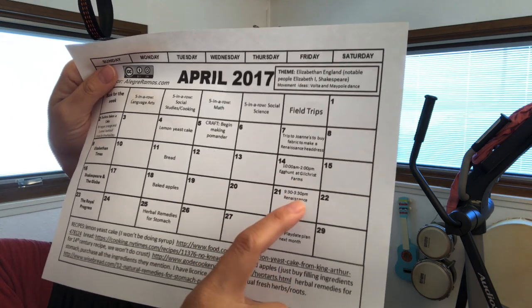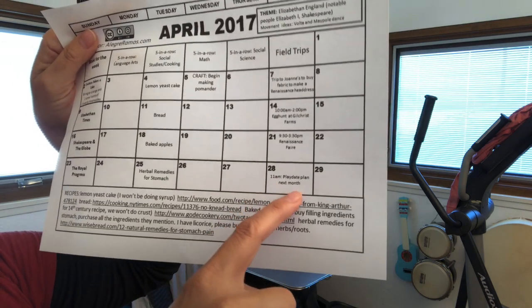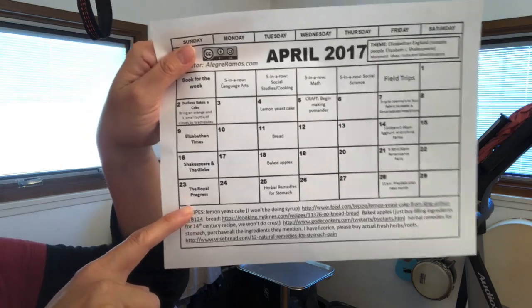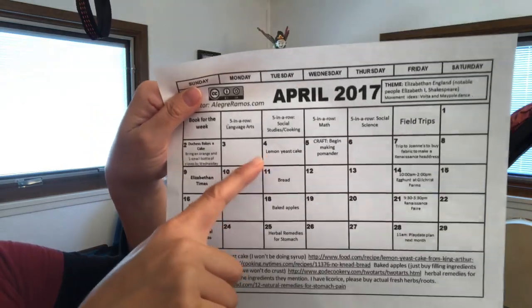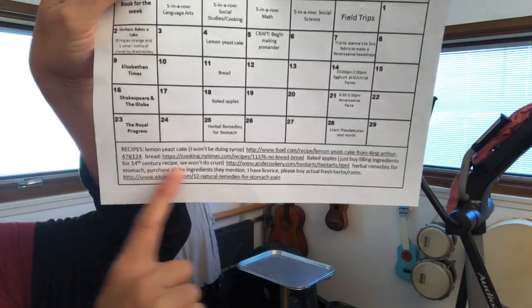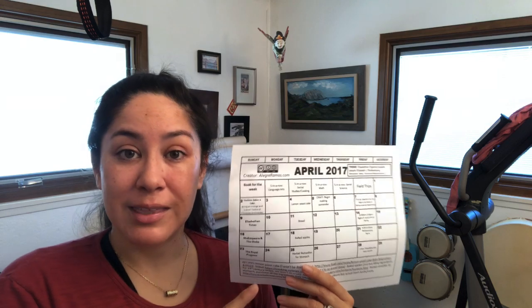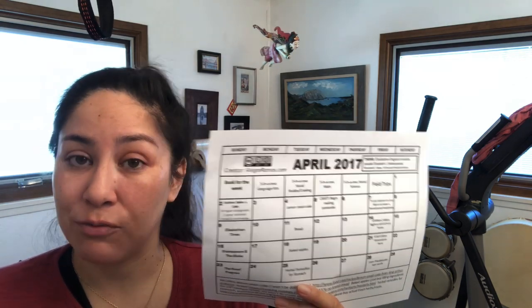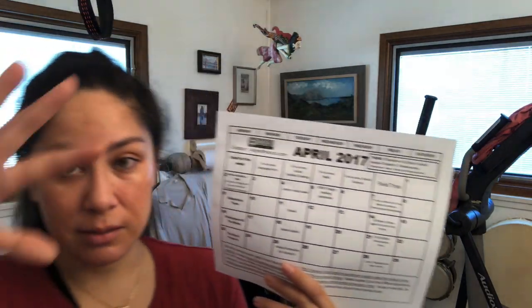We did an egg hunt because it was Easter time, then the Renaissance Fair. I picked four recipes — the first was lemon yeast cake. Back in Elizabethan time, they didn't use baking soda and baking powder to lighten baked goods; they used yeast. It changes the flavor, takes longer to react than baking soda — a different chemical reaction. Then we did regular bread, baked apples, and talked about herbal remedies for stomach ailments.